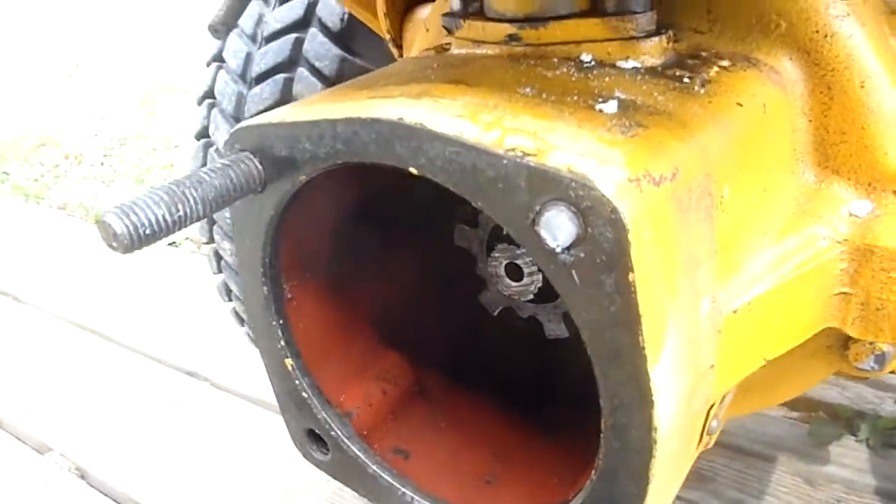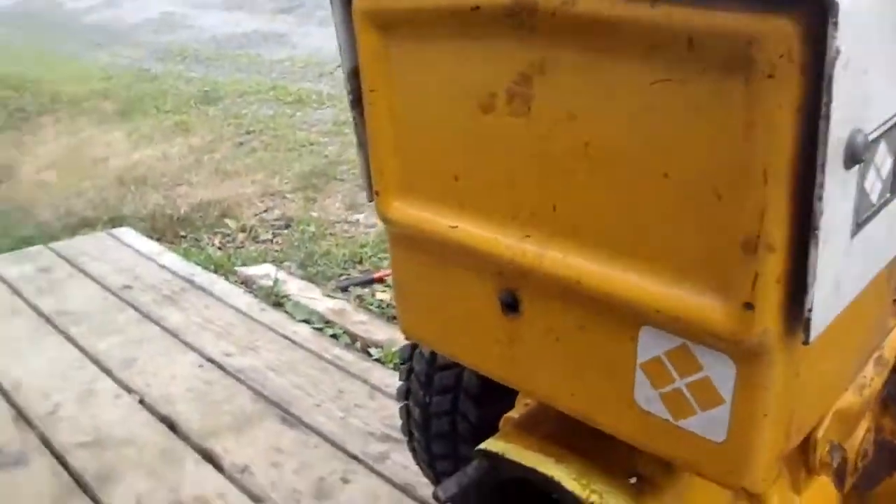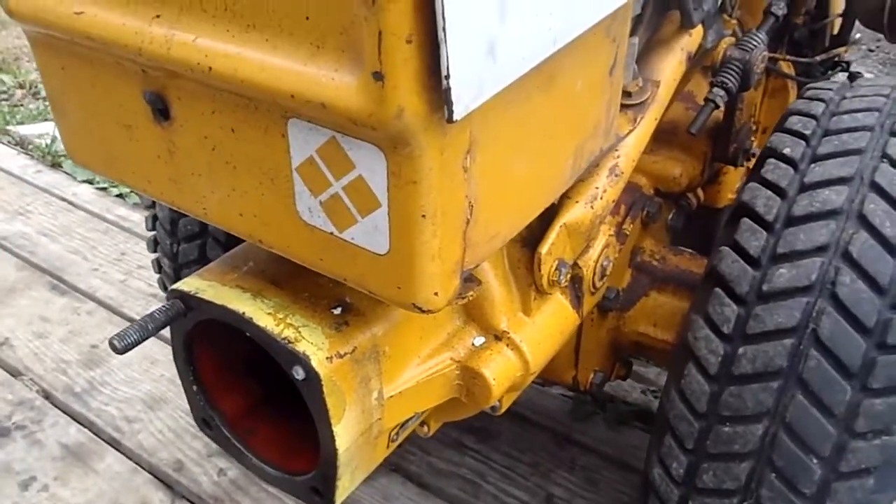I couldn't find any of these studs on the internet. We're going to have to use an Easy-Out to get that thing out of there. But the stud — the front half, where you put on the nuts to hold on the attachment — has different threads in the half that goes into the tractor.